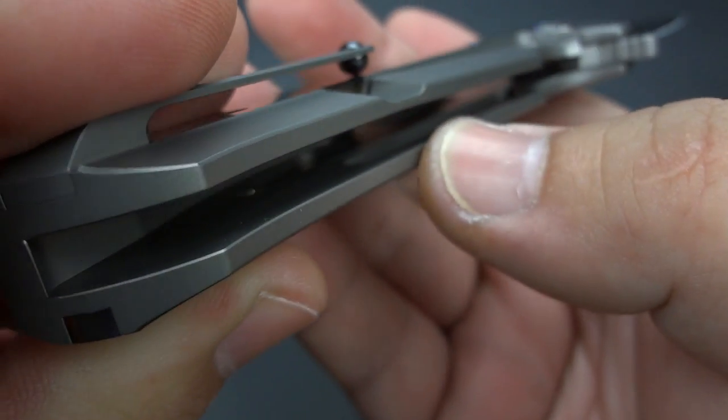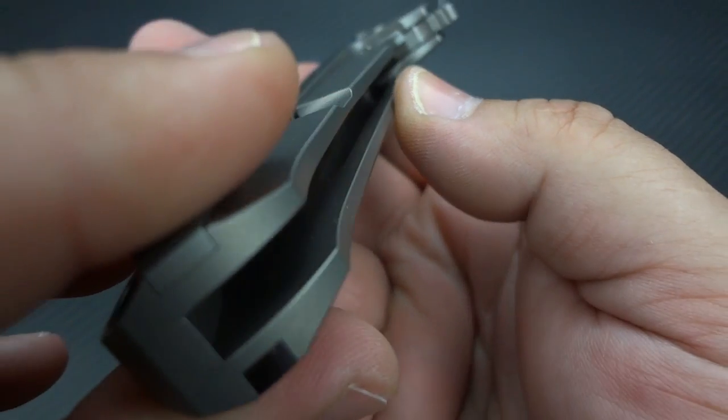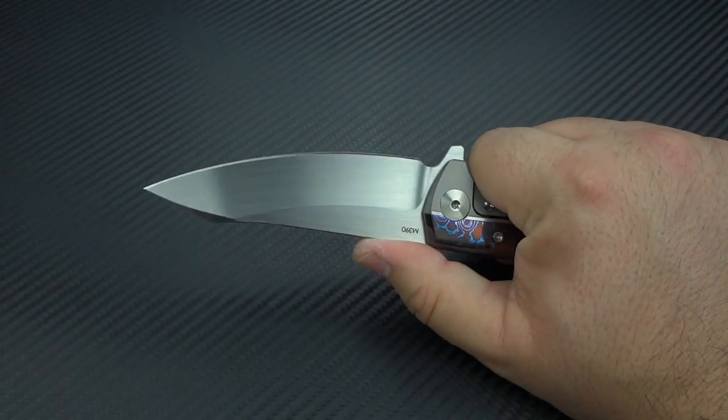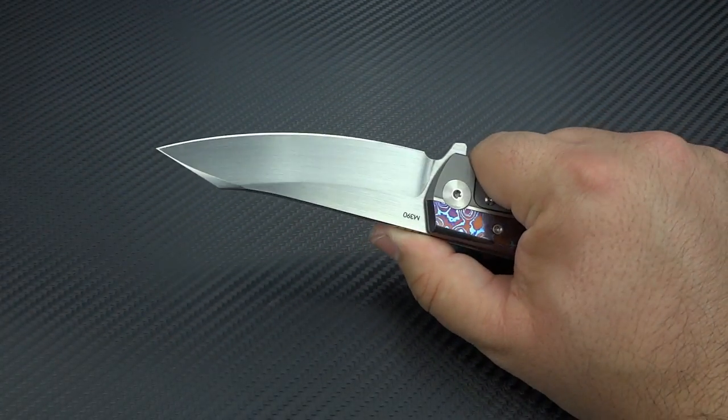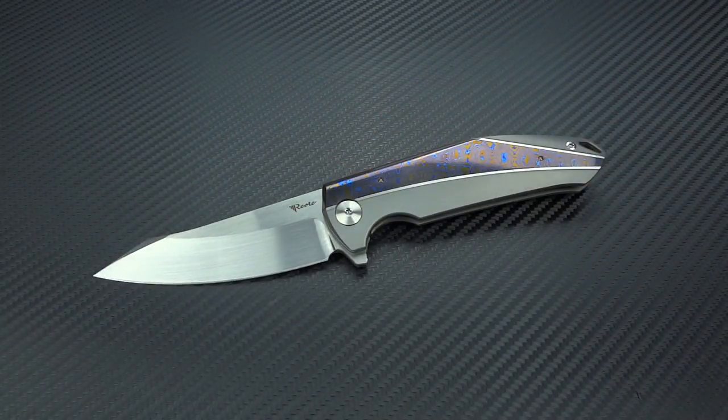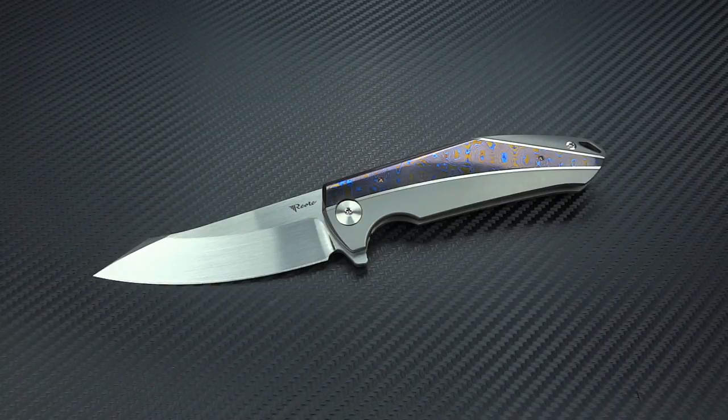They have milled out pockets within the titanium frame that allow them to further reduce the weight. It's got a nice full-size knife feel because of the shape of the blade, but without the extreme weight of a knife that would really be that big. We talked about the hologram, we talked about the crown spine.